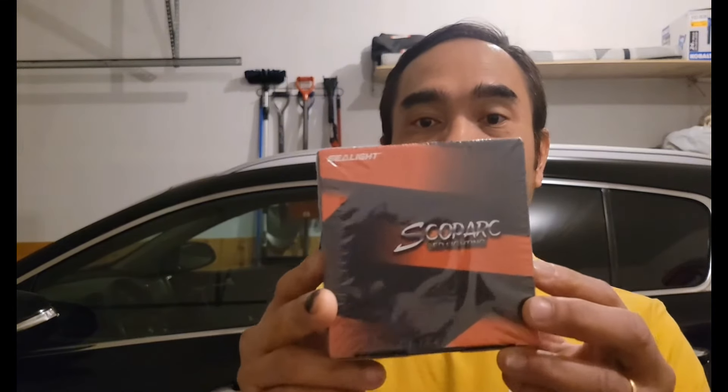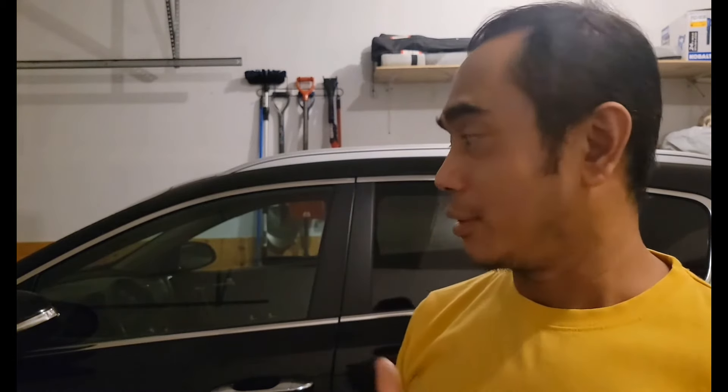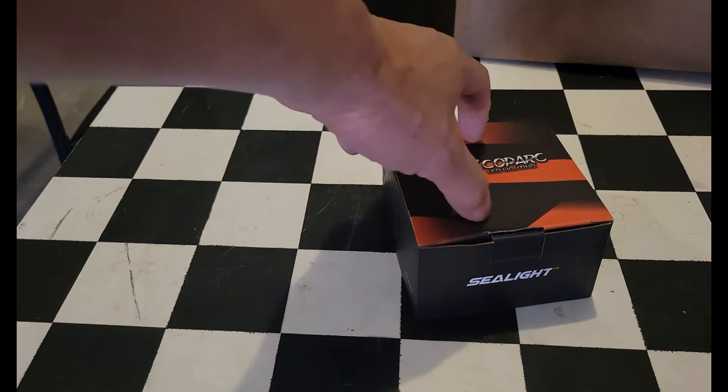Hello guys, today I'm going to make a video on how to install LED headlights on a 2017 Kia Sportage. I made the same video before but it wasn't in English. I just received my order from Amazon today — this is a LED headlight, the brand is C light. Let's see if it will fit on this vehicle.